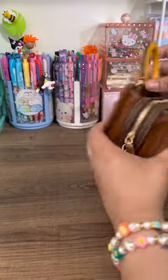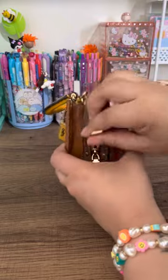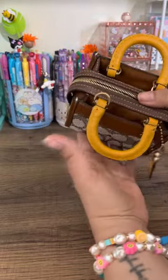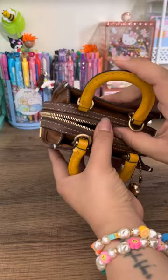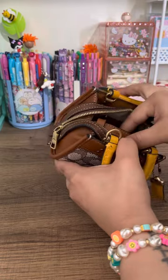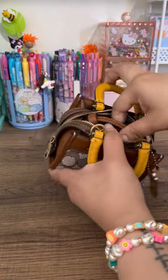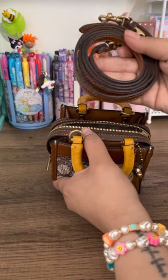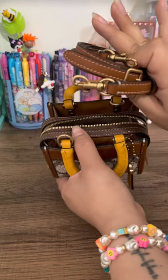There's one main compartment in the middle with that smooth zipper which I love. It does have a thinner crossbody strap which I always use — beautiful. We won't put it on today for the purpose of the video.